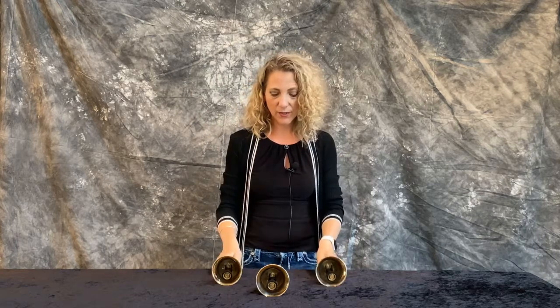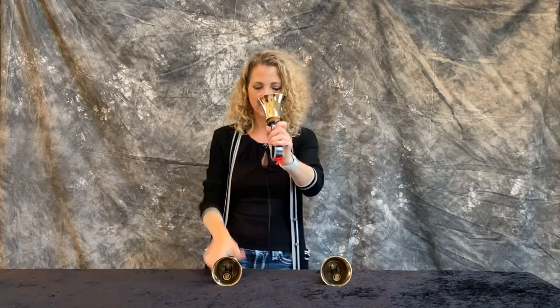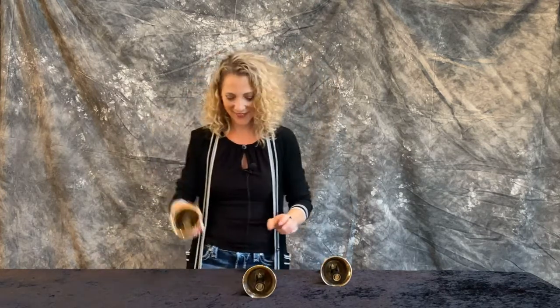The other thing you can do is shift hands on the B flat. Often that's easier for beginners.